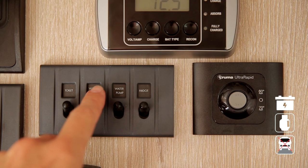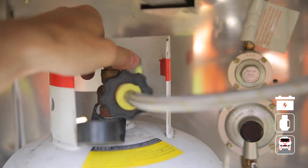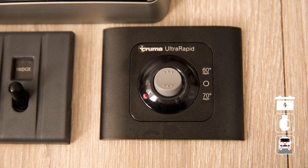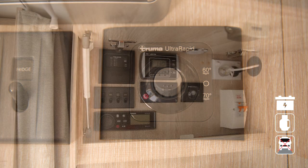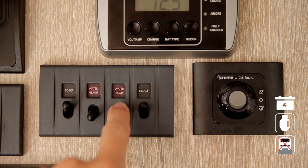Some RVs will have a Truma hot water system, which only works using LPG. Turn on the LPG at the bottle, then select 60 degrees on the boiler. Once heated, the hot water can be used by turning on the 12-volt water pump switch.